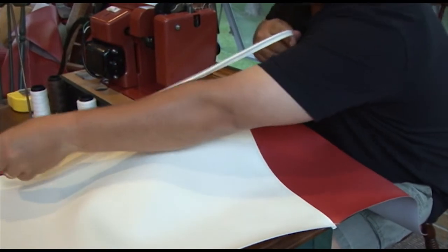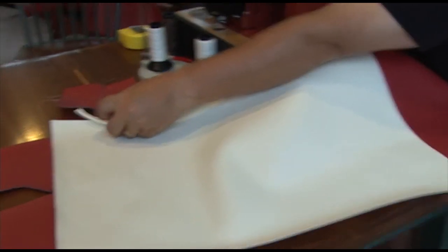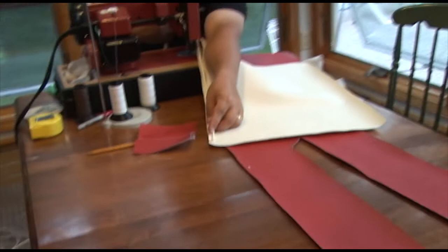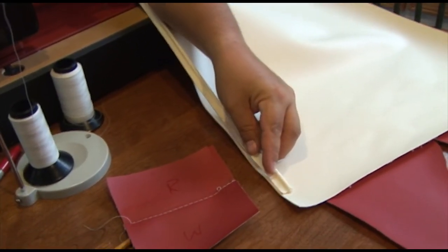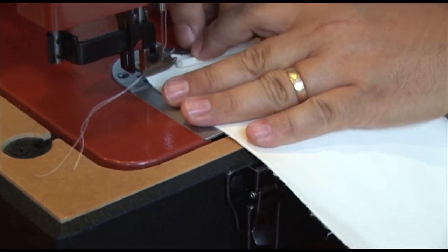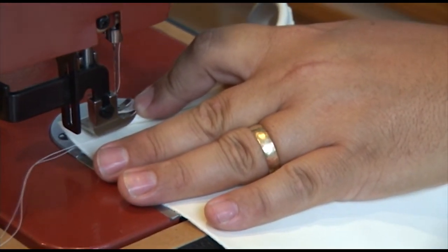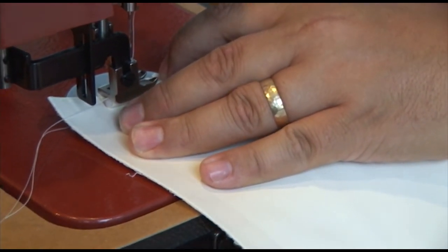We're going to sew piping along this edge here all the way down. We won't go all the way to the edge because that's actually going to wrap around, but I'm going to go pretty close because I definitely want my piping to start wrapping. I'll be about an inch or so from the edge, and I'm also going to install it on this side as well. You obviously want the tail edge of the piping to be right against the edge of your vinyl. This Altrafeet LS1 sewing machine has a welting foot built right into it.